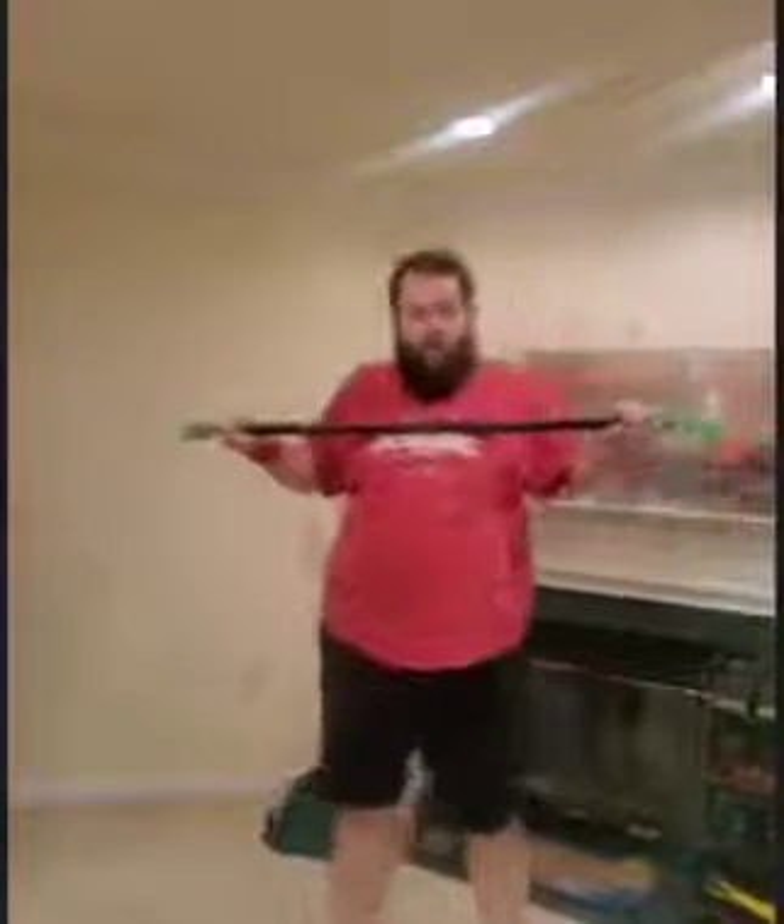Bring it down. We're going to bring it just about to the top of the shoulder and the neck. Going all the way to one side and not resting on your body - explosively put it to the other side.